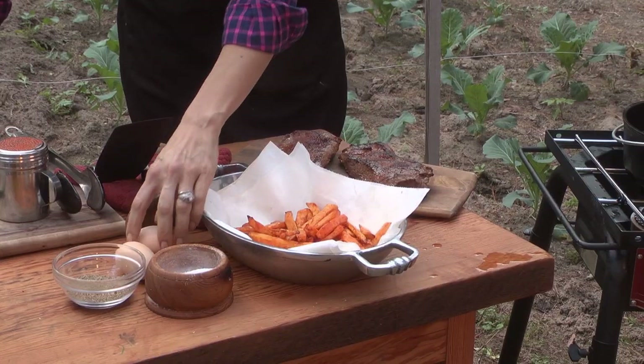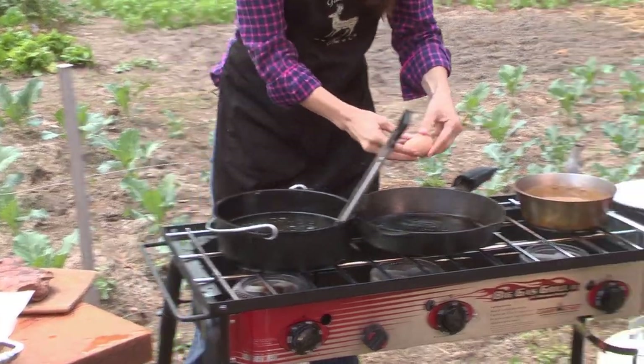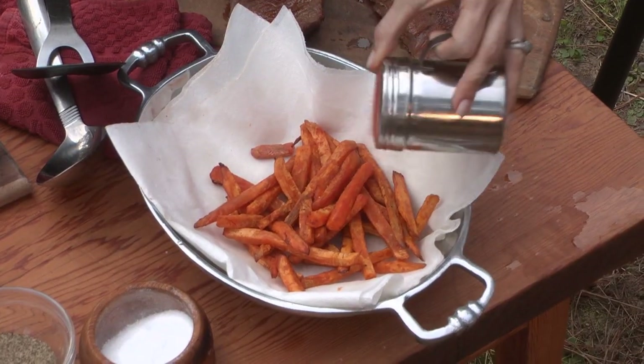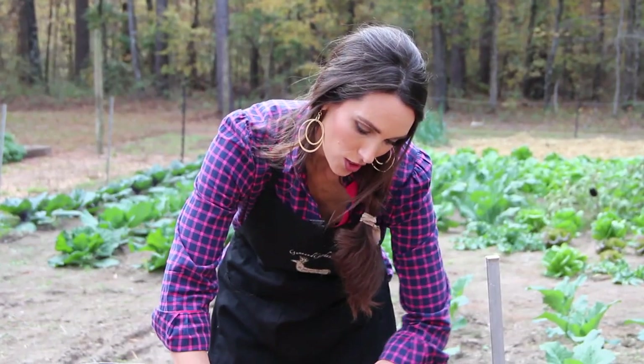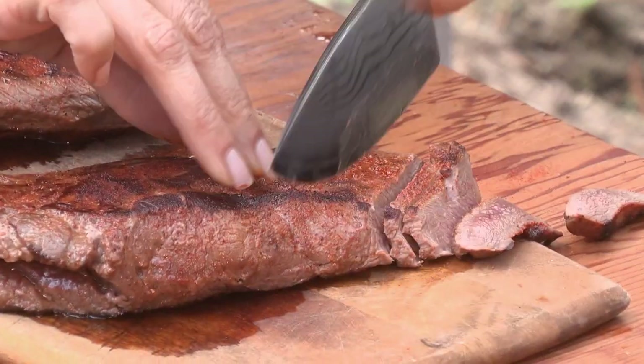Now I'm going to move over here and make the last thing, which is my fresh egg. Watch this handy work. Your family is not going to know what to do — they're going to want you to make this at least three times a week. I'm going to put a little bit of my dry rub right on the fries. Our meat is ready to be cut, and I can't wait to see how good it looks. Always cut your meat across the grain, and you will not believe how wonderful and tender it is.